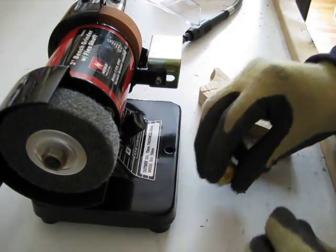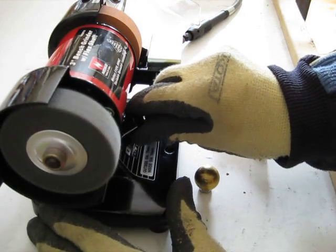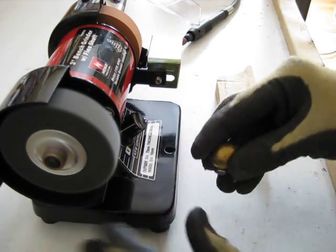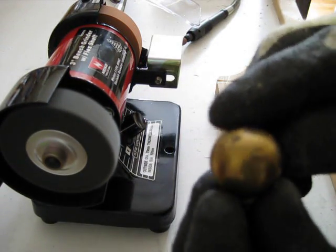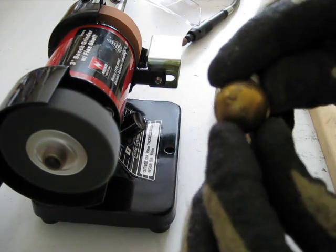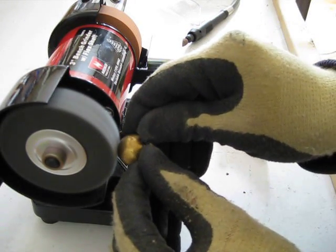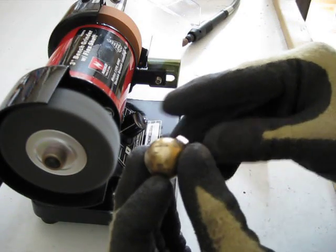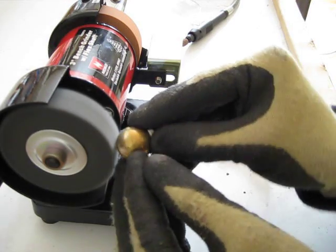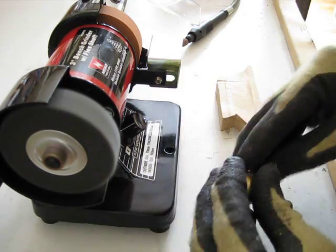I'll give you a little demonstration. I've got some things to polish and grind here — let's turn it on. For the polish, I have this round brass ball that I use for high voltage applications. It's gotten kind of dirty over the years, so here's my golden opportunity. Even at low RPM, this is great. My high-voltage guys, I recommend this.